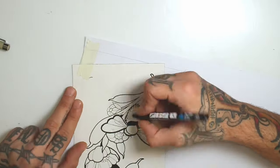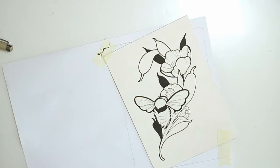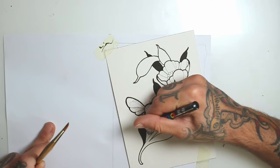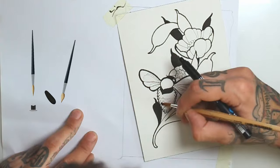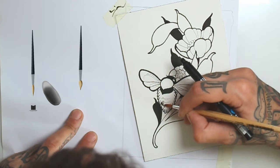I will keep using the Posca to block the black parts of the drawing. Now I will start the black shading — I will still use the Posca to apply some ink on the paper and with a wet brush, I fade it out.